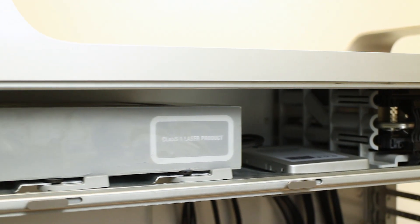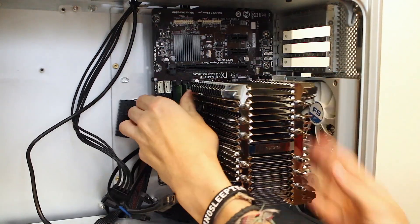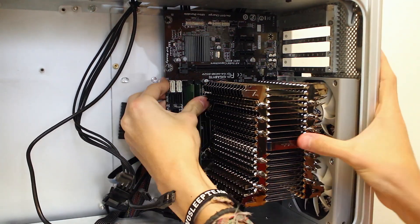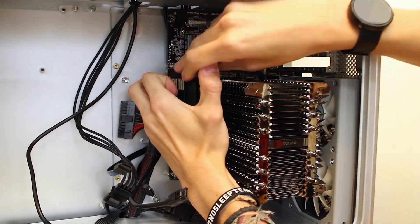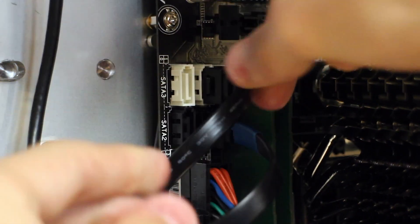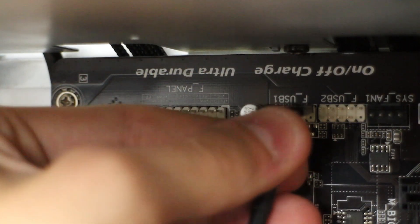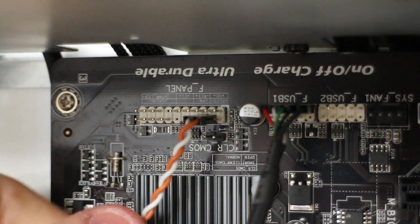Now we can turn our attention back to the motherboard installation. This would have been a much simpler process had I tipped the G5 on its side and not had a camera in the way, but after getting that first screw in, it was pretty much plain sailing from there. In terms of cabling, all we needed was the 8-pin for the CPU, the 24-pin for the motherboard, the four SATA cables for the drives, and our front panel connectors. I modified the G5's front panel cabling so we can use the original power button, the original power LED, and the front USB port. I didn't bother with the headphone jack or the FireWire port, as I'll never need them.